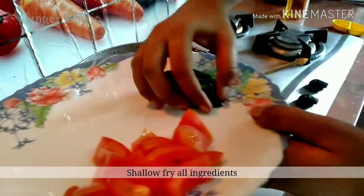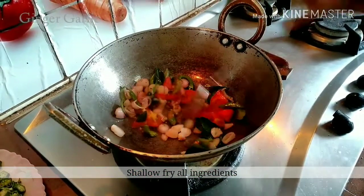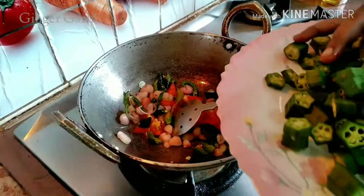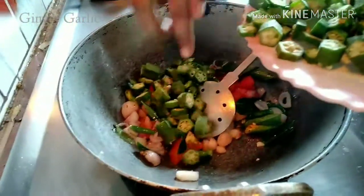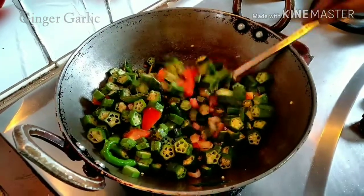We'll make it go together. We'll make it a little bit. We'll cut it into the cut. We'll make it a little bit as well.